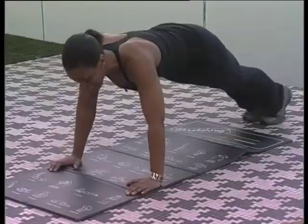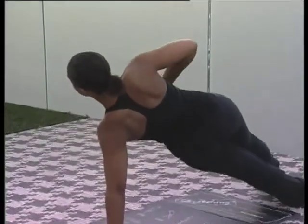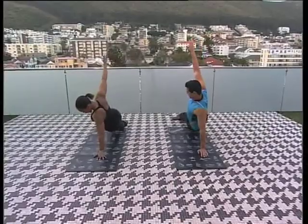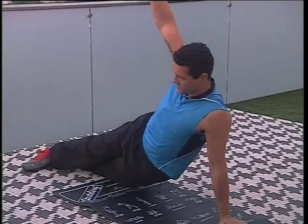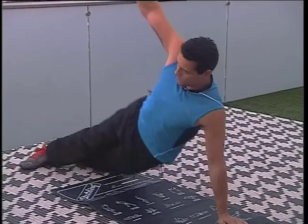Okay, from here we're going to do a side bridge. You turn to your side, abs nice and tight, and you dip the hip. Let's do three on this side — down, three, up, two, up, and one.